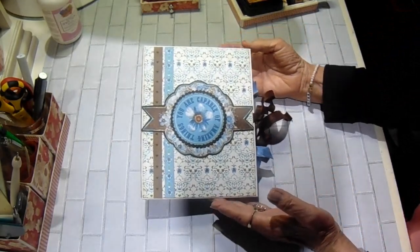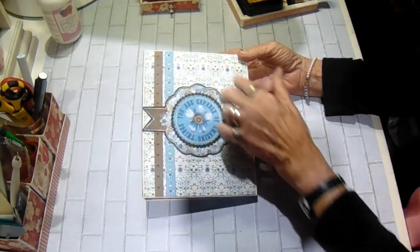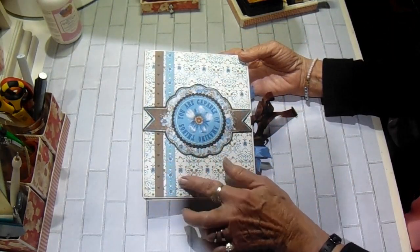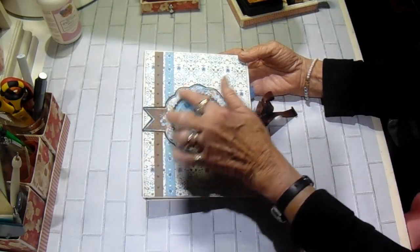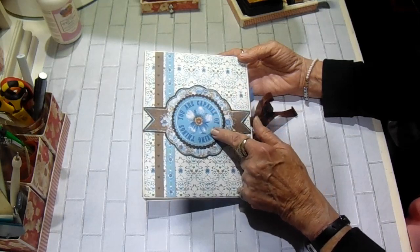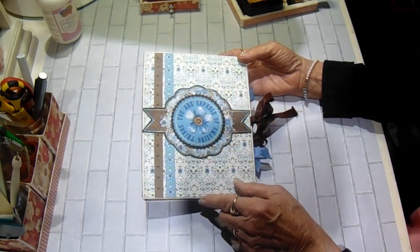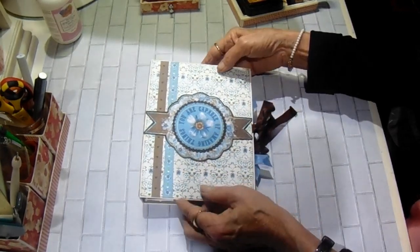So this is the front of my album. It is a 6x8. I used one of the papers for the front and a couple of the border strips. And then I fussy cut this out of one of the cut aparts. And this centerpiece was on a different cut apart. And I took some dies and used a scallop die and cut it out and layered it on top of this one.